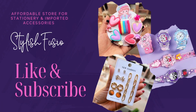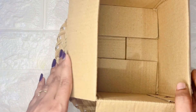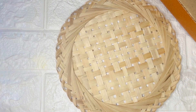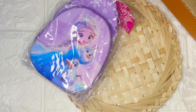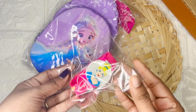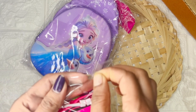Hello, welcome back to my YouTube channel Stylish Fusion. Let's start an order packing video. In today's video we are packing an order for one of my customers. Let me show you what she added: one frozen print chest bag and one bio doll watch — it's a digital watch.